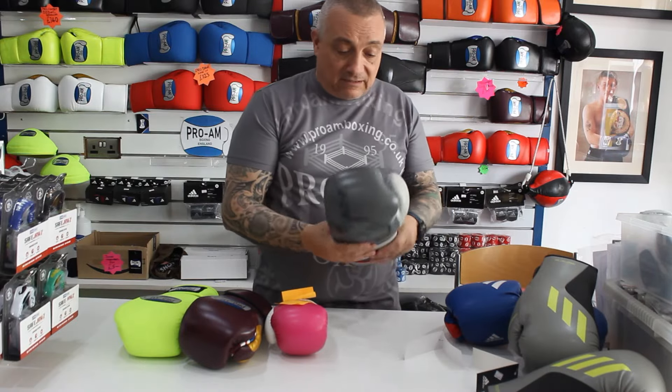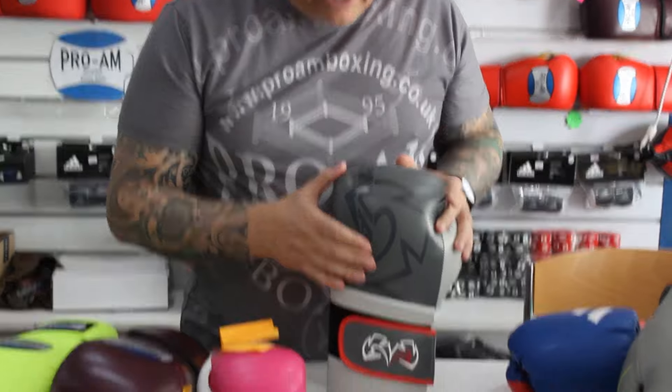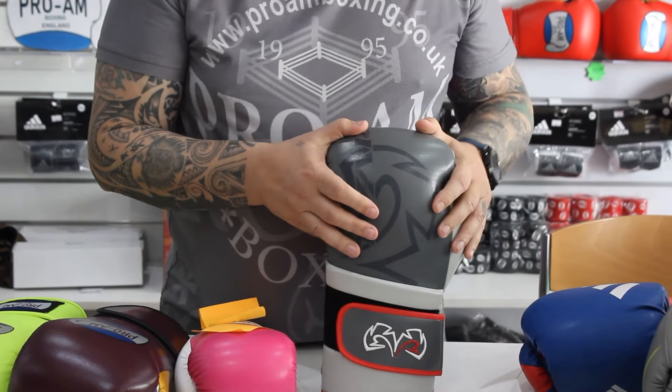Now, the one up from that — these are the Rival glove, and they use what's called a Chinese microfibre synthetic. This is almost as good as a leather.